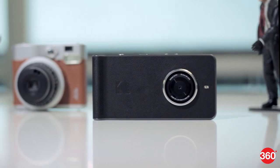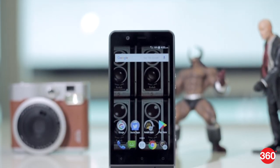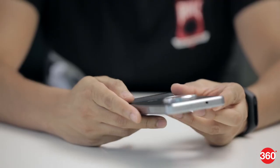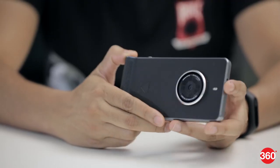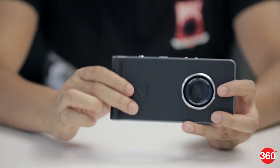The Ektra is designed to resemble a classic film camera, and if you're into the whole retro look then you'll really appreciate the effort put in here. The faux leather textured back, extended hand grip at the bottom, and chunky protruding steel ring around the camera lens all scream nostalgia.